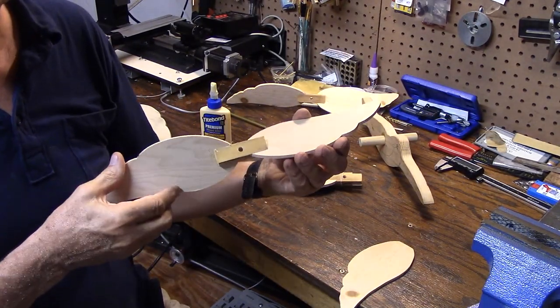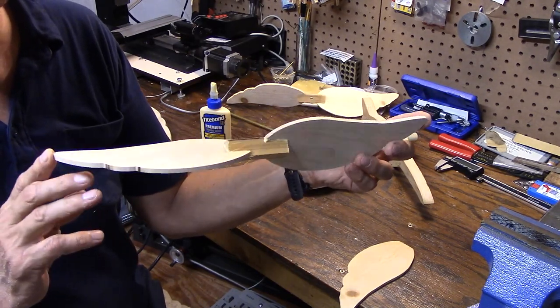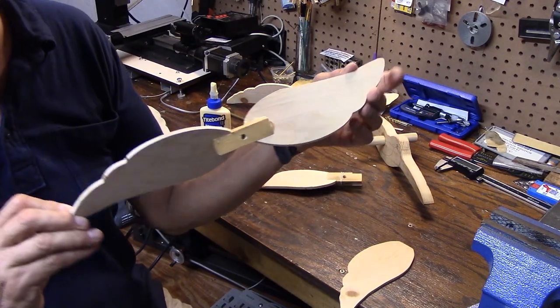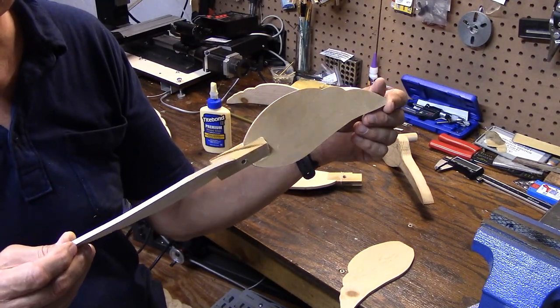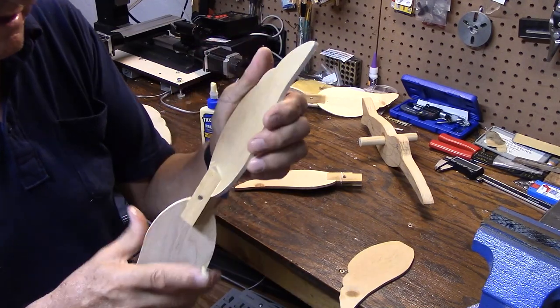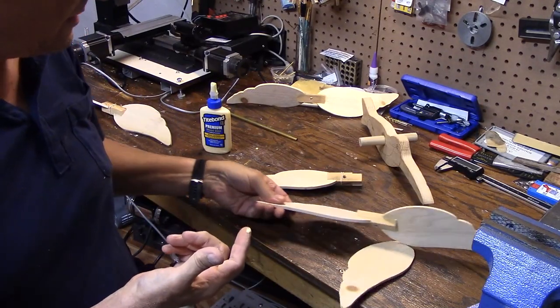On these, you'll notice I put the wingtips opposite. So when this side is up, this side is down. I think that looks the best, so they're not the same way. That's one hummingbird wing glued.